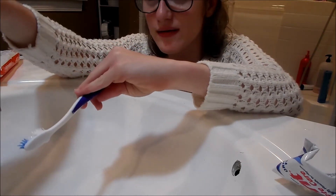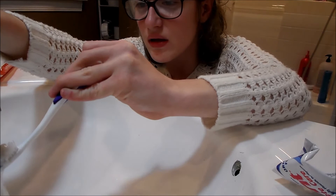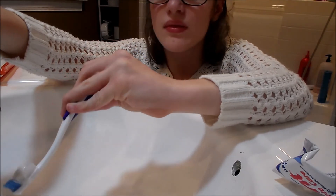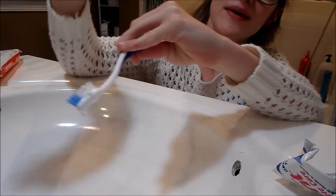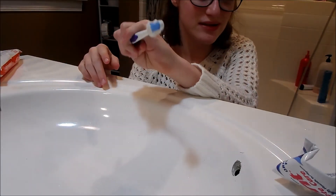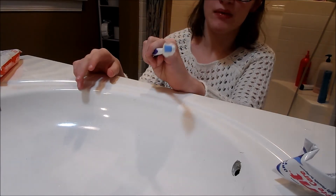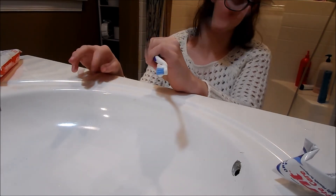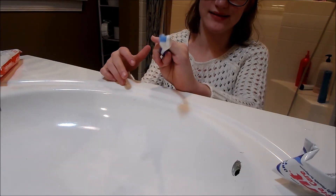Let me turn on the sink to just wet this a little bit. It is a little bit easier getting the toothpaste on my brush because the toothpaste isn't at the bottom of the tube, so that makes it definitely a lot easier.